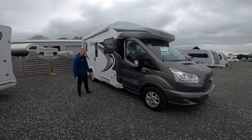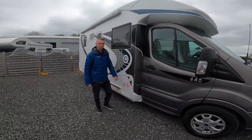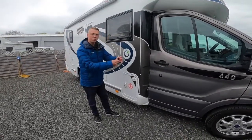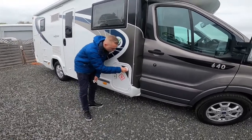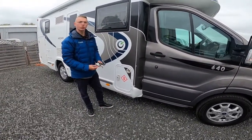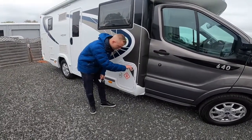Starting the walk-round on the driver side of the vehicle first. The first point you get to is your LPG locker. On this vehicle it has gas load, so using your habitation key — which is a small round-headed key — you can open the locker. On the door is the filler, so it's a refillable system.